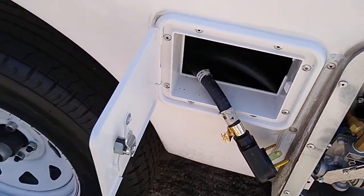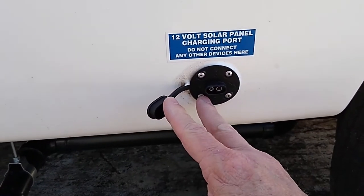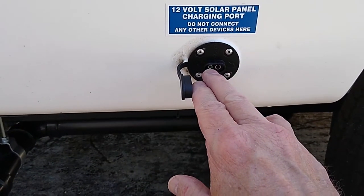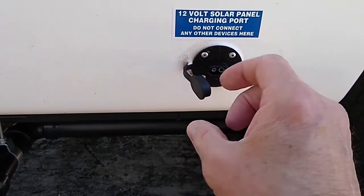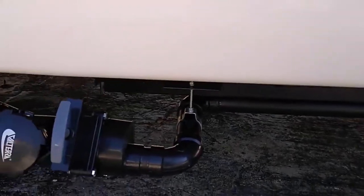I had this added on — this is a solar port. It's wired for a Zamp, but you can use anything. You just have to get the SAE two-wire connector and splice and reverse the wires to make it work, but you can use anything you want — Renogy or anything.